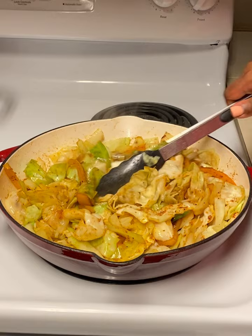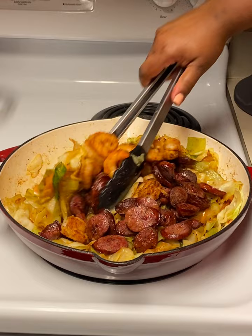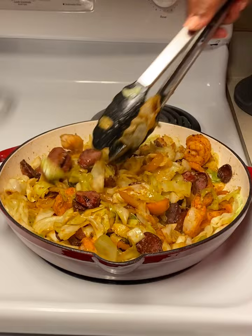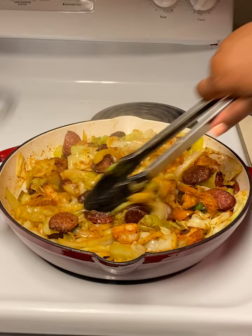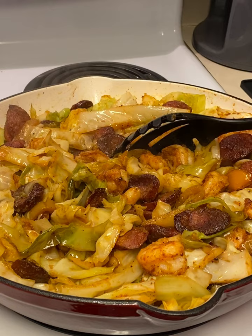Go ahead and add all of your sausage and shrimp back to the pot and give that a good mix. At this point, perform a quick taste test and add salt and pepper if needed. After that, you're pretty much done! This dish is simple, quick, and easy — definitely something to add to your Sunday menu or for when you have guests over. As always, thank you guys for joining me, and I'll see you next time!